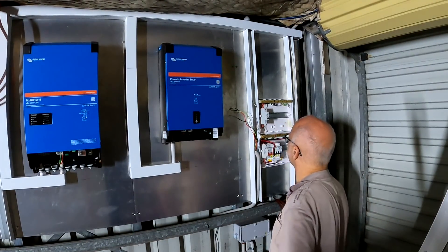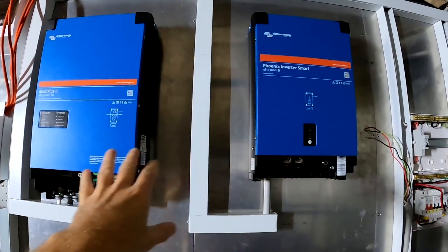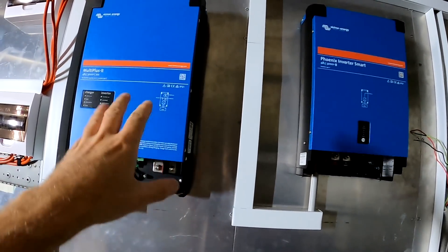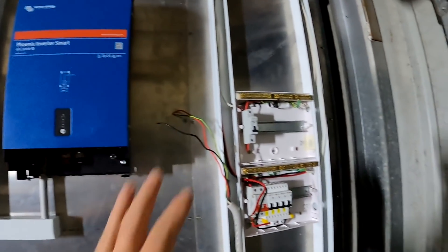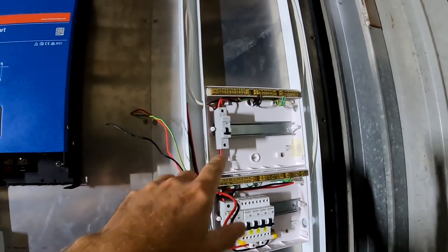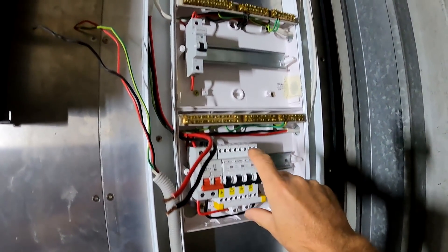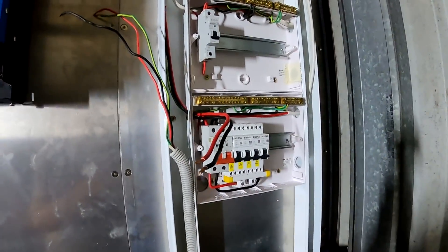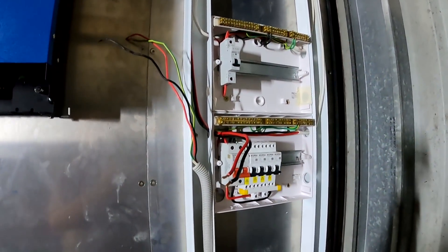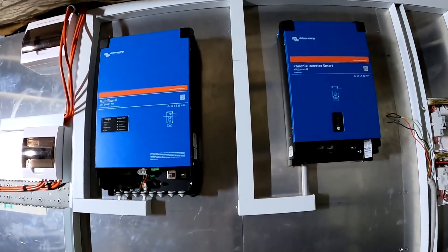That makes so much sense — because if this daisy-chaining stuff doesn't work, or the inverter only outputs 3kVA, we can always split everything up again in these two distribution boxes. We can move some circuits from here into this box — one inverter per box, completely separate. Yeah, this cable ducting makes a lot of sense. It keeps us super super flexible.